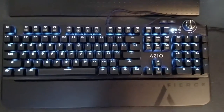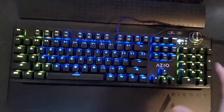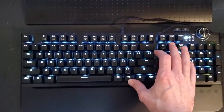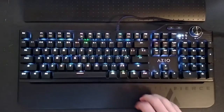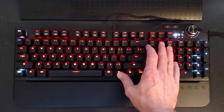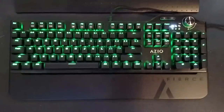If you want a solid color without going to Custom Mode and assigning each individual key, hit Function + Home and it'll cycle through the different colors. Say you want solid blue — you just hit Function + Home on that color and it'll change to that color. Say I want green instead — let it cycle through, there's green, and now it's a static color. It will stay that color and will not do Splash Mode.